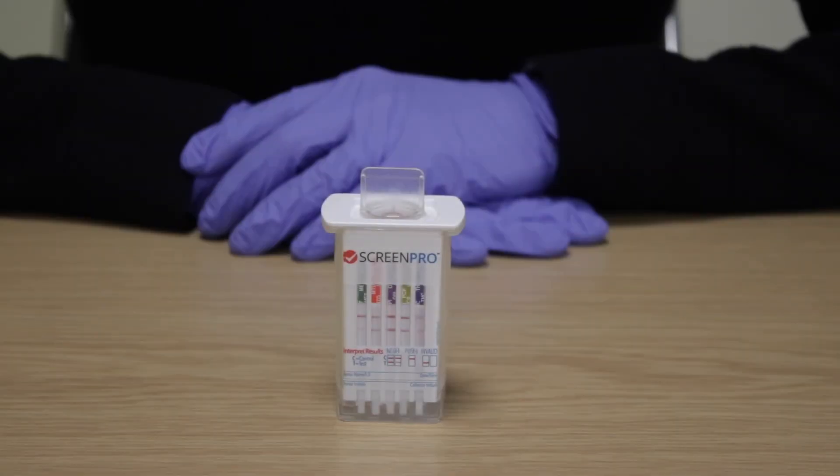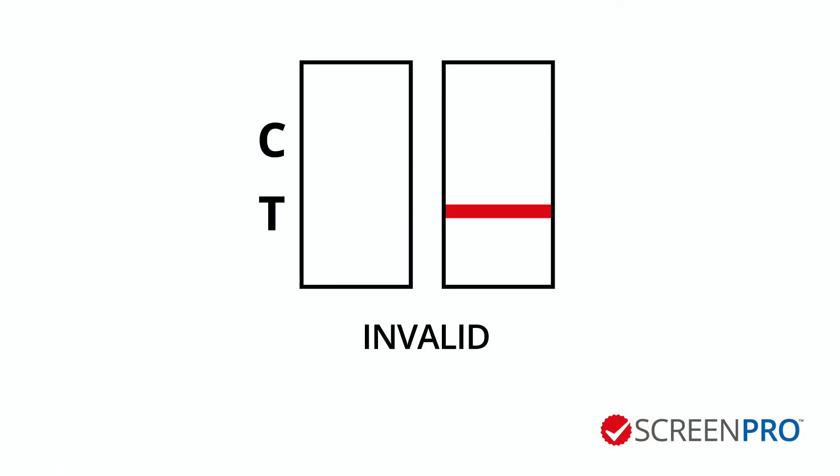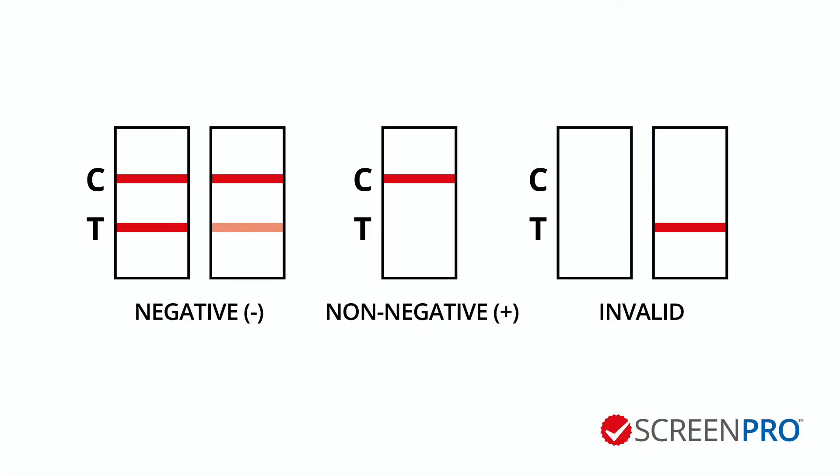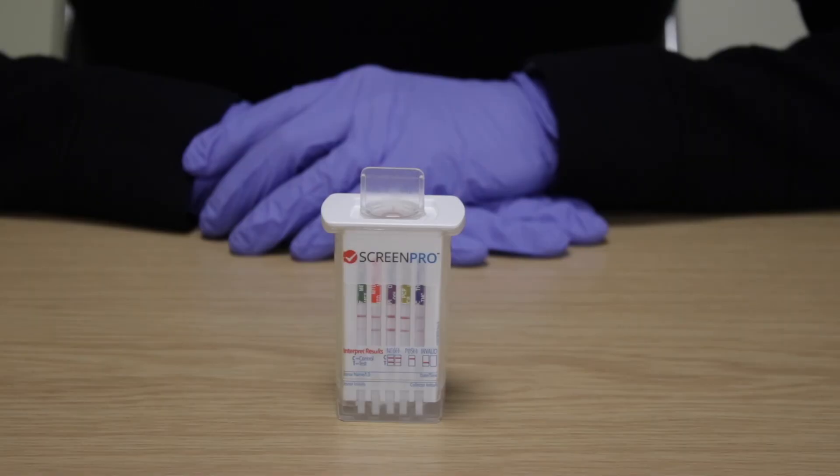Invalid. If a control line fails to appear on any individual test strip, the test result is invalid and should be repeated with a new cup. Please note, it is normal for the line intensity to vary. Any line, regardless of the intensity, colour or size, should be read as a line.